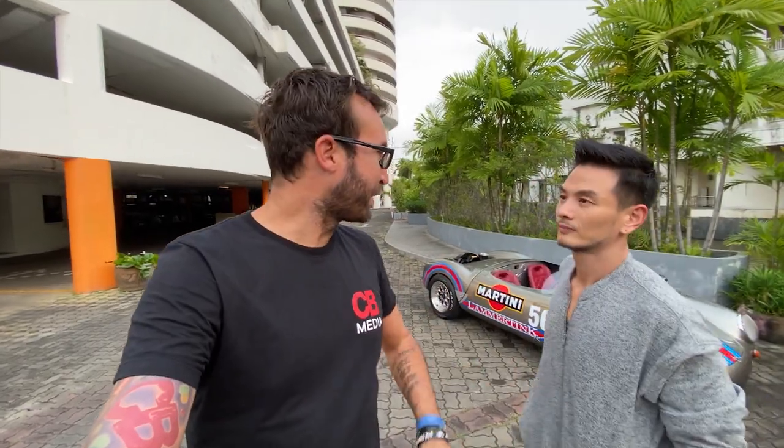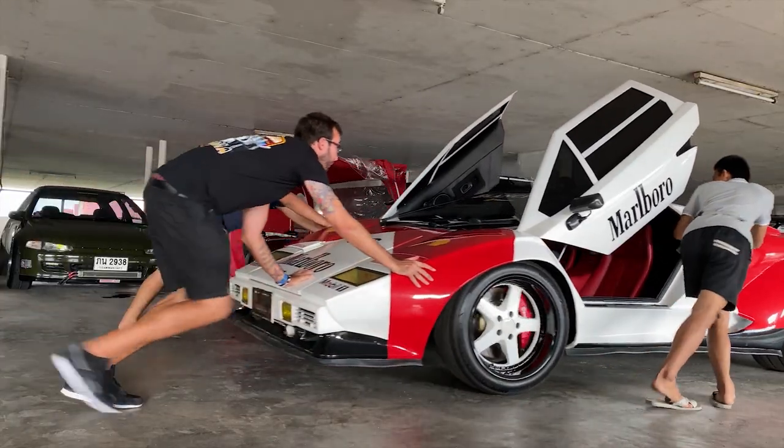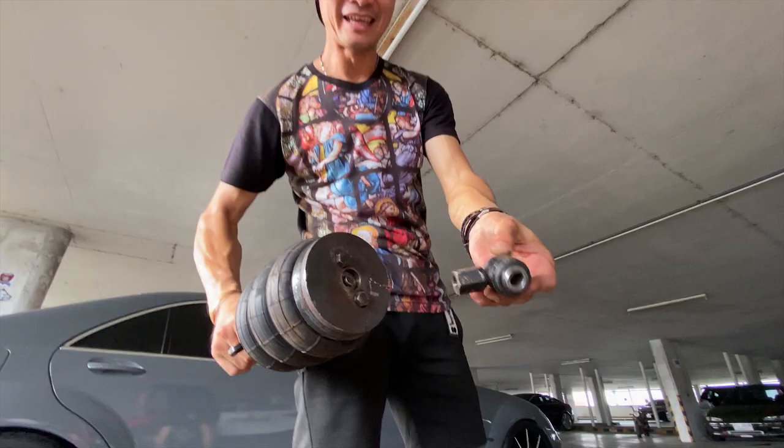They showed us what happened to the suspension in the Countach — this is the shock, and there's the arm link, a little joint — it broke. We did nothing wrong. Dude, it's me — I'm bad luck. If you've watched any of my YouTube videos, nothing ever goes right.